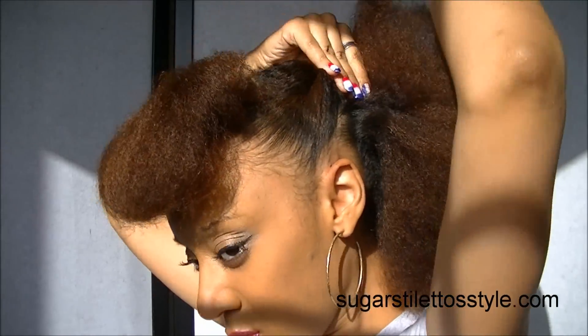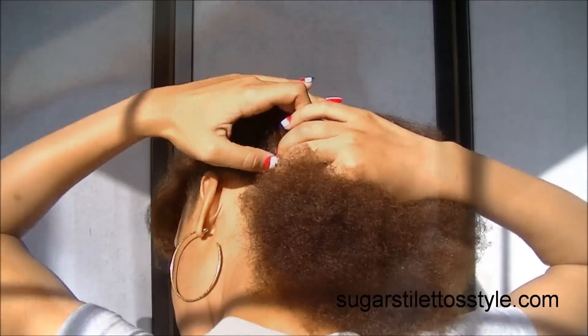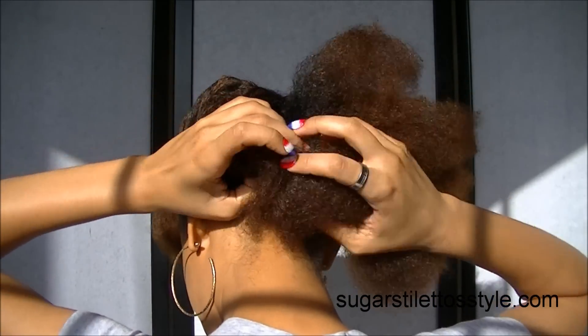Twist, twist, twist. Then you just want to take the back and roll that onto itself.